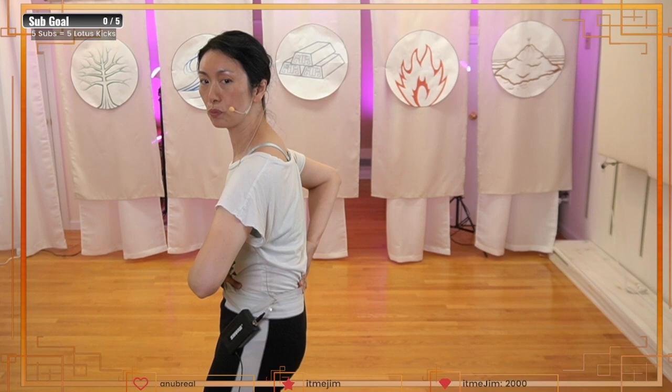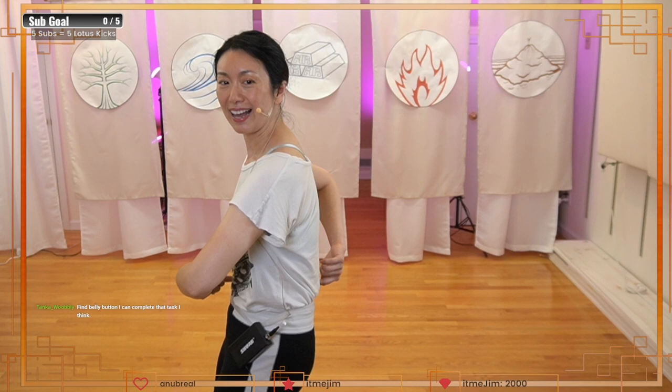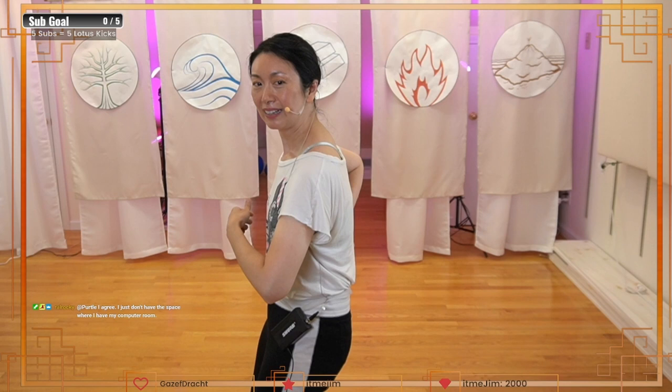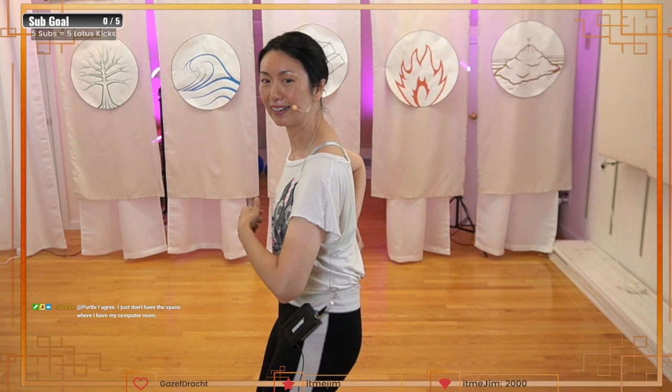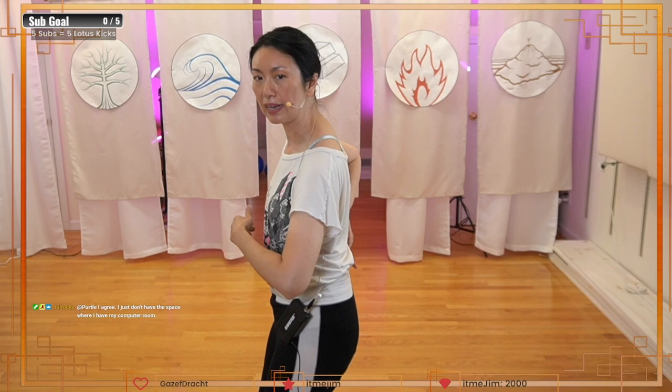Find your belly button. Imagine a straight line to your back. This is the point I want you to imagine — if you push in your belly button, you feel it go through that point in your back. Feel this wave up and down. If you follow this point, it's going to go up and in, and down and out.